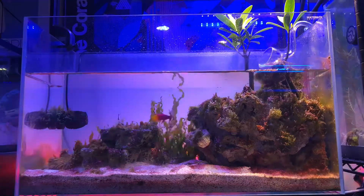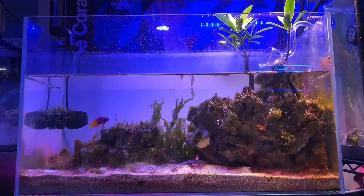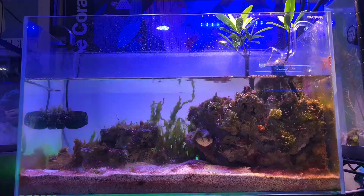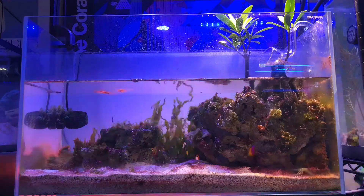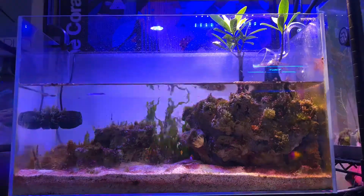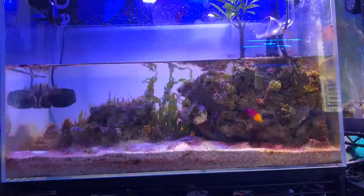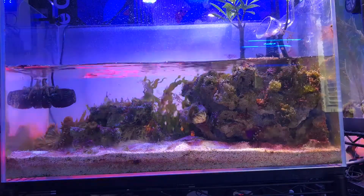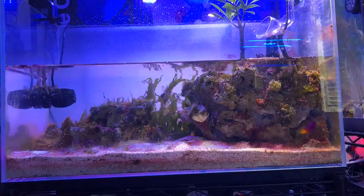Hey fellow reefers, this is the tide simulation of my 16-gallon mangrove water box tank. It takes about an hour and a half for the tide to go down to its lowest point and then about another hour and a half to fill back up. The tank is filled with species found in Florida and in the Caribbean.